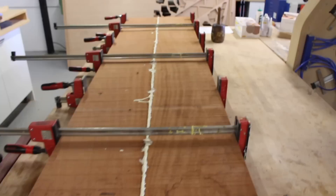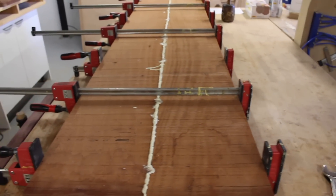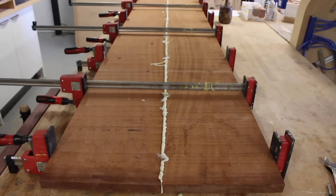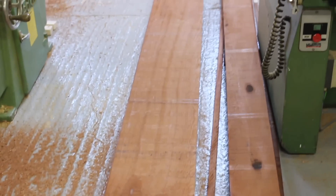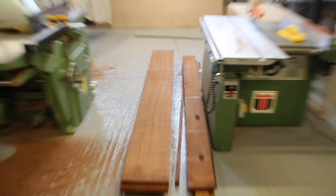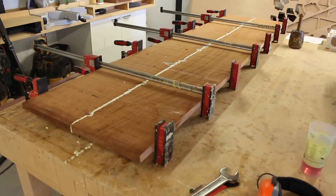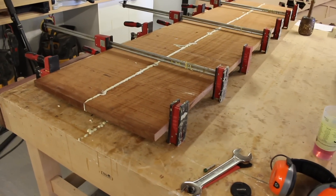There's the first of the sapele panels glued up. You can see I've machined two boards down to 305mm wide so we'll get a 610mm solid sapele panel. I've machined the rest of the boards down to size as well so they're ready for gluing up next. Once that glue's dried I'll just run them through the planer and take them down to 18mm and we'll be ready to machine those parts.